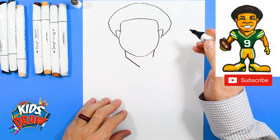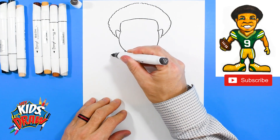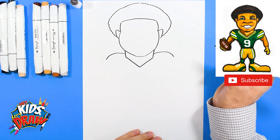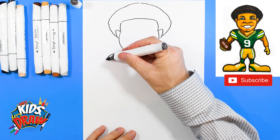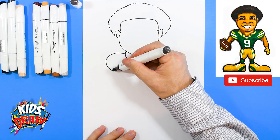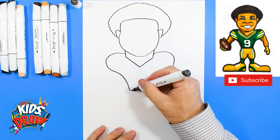Let's do the neck really fast — we'll bring it straight down, kind of an incline to a V. Let's do some shoulder pads: a bump out, a bump out. Okay, and we'll bring it in.